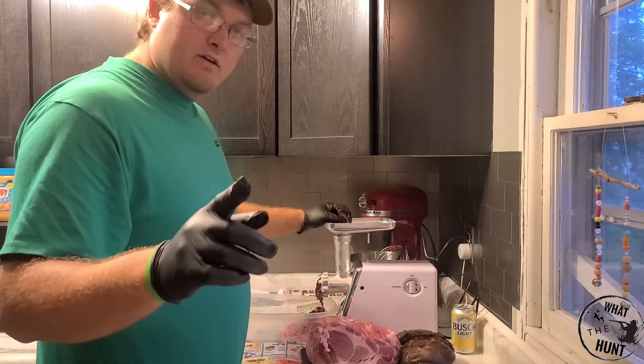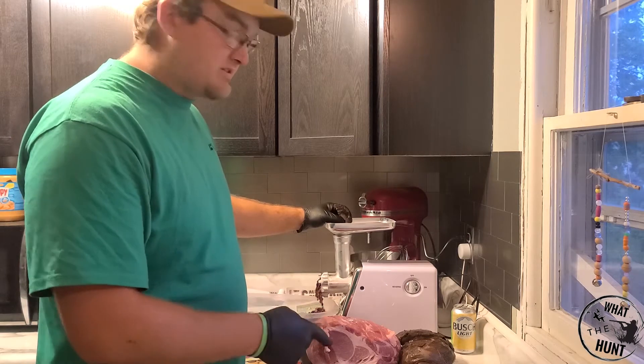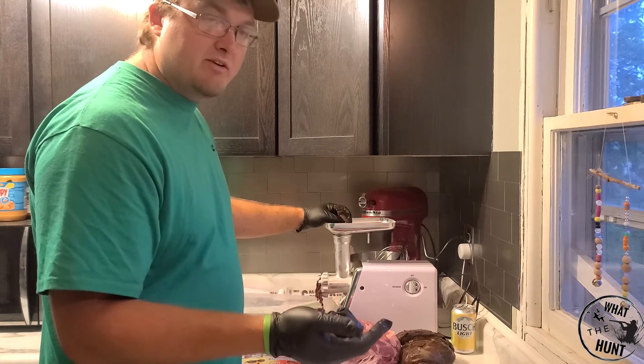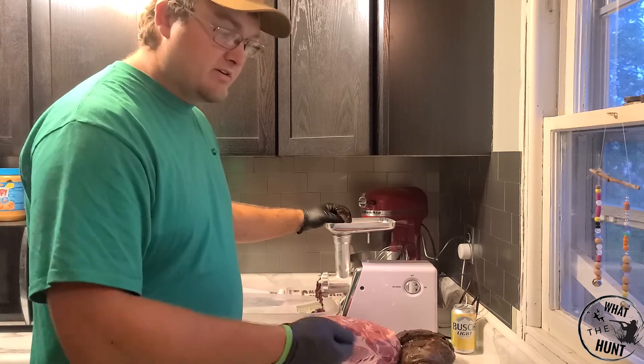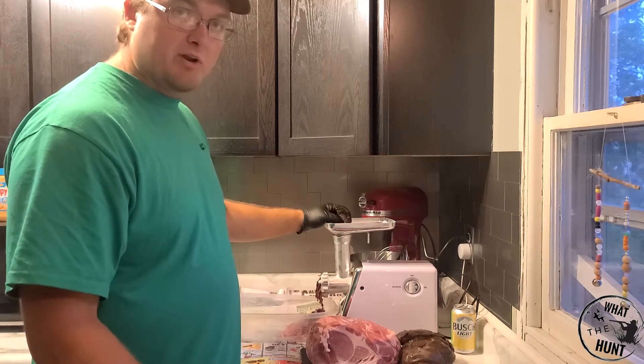One quick thing — try to watch out for BBs in this meat because that might screw your grinder up. What I'd recommend, which I've heard some people doing, is run a magnet detector over it. I don't have one, so I'm just going to have to keep an eye on what I'm doing.